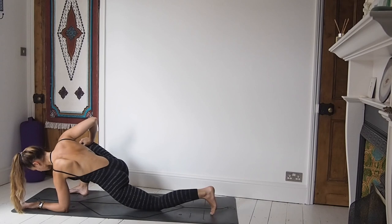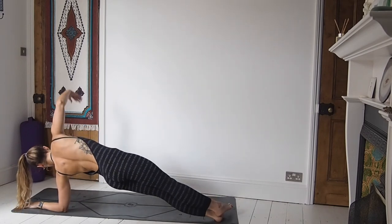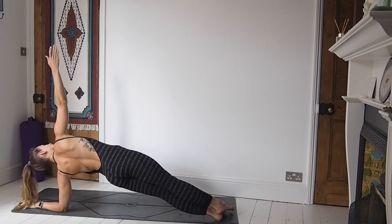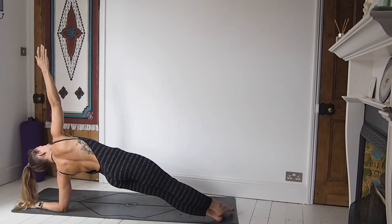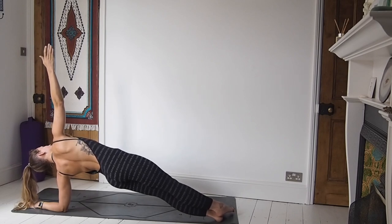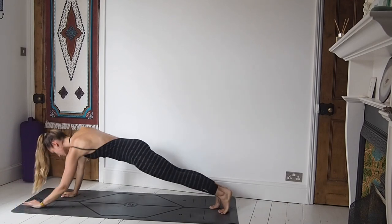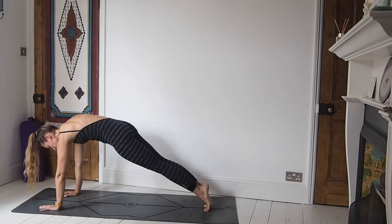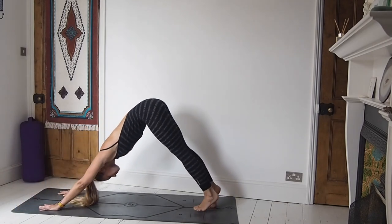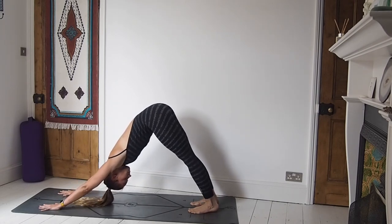From here we're going to step that right foot all the way back and we're in a low vashistasana on the forearm. Really lift the hips high, right arm is up in the air. Hold it if you can — I know this is a tough pose, super strong in the body. One more breath, and then release the right hand down, come back to a high plank, and then roll it back to a downward facing dog. Beautiful guys, well done for staying with me.